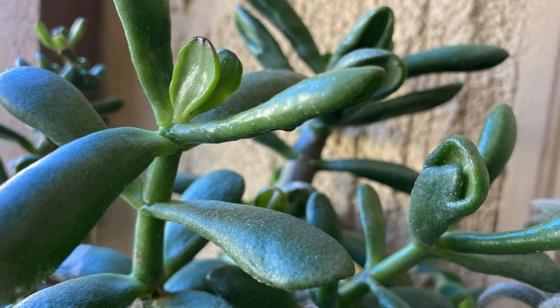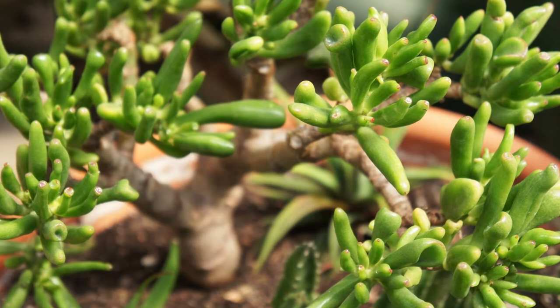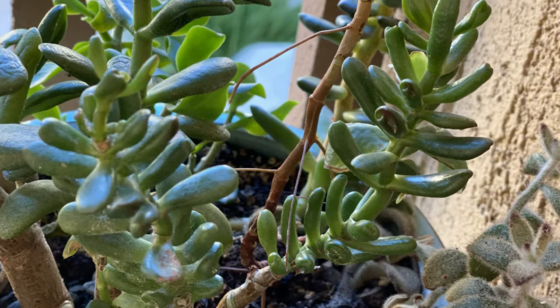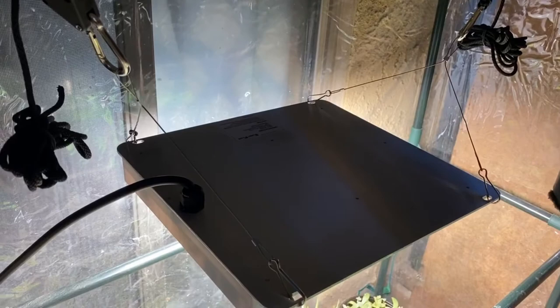For a more even growth rate, these plants prefer approximately four to six hours of bright light per day. Crassula ovata Gollum or Hobbit Jade will not tolerate poor lighting conditions for prolonged periods of time. If your indoor space does not receive adequate lighting no matter where you move the plant, consider using a grow light. Grow lights can help supplement your plant's lighting requirements, especially during those long dark winters in colder climates.